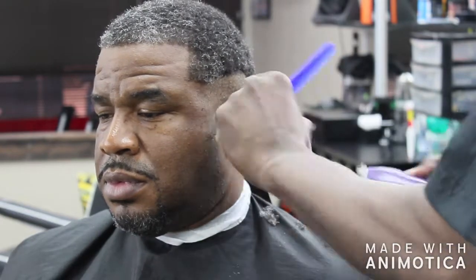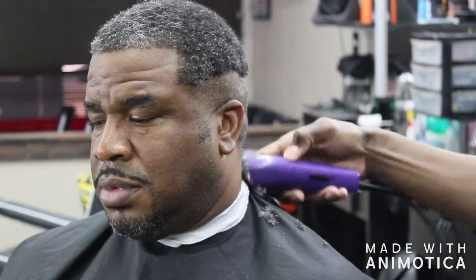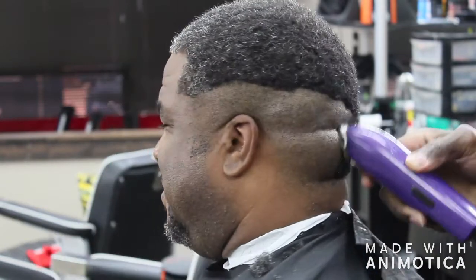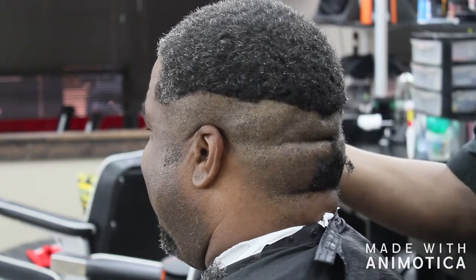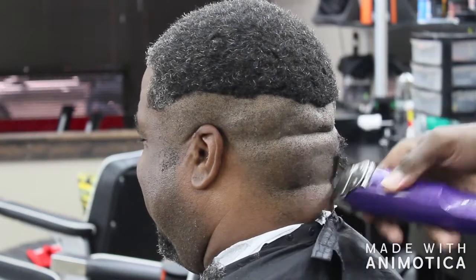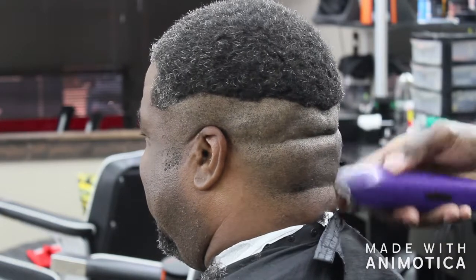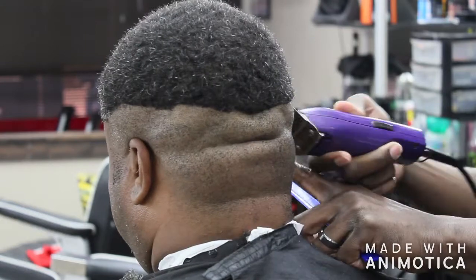I'm starting out doing a ball fade with my 5-off, framing out and setting up for the ball fade. You want to get your 5-off first and ball them out. If you're a beginner, you definitely want to make your line straighter than I made mine — I was just kind of breezing through this, trying to break it down and get through the hard cut.